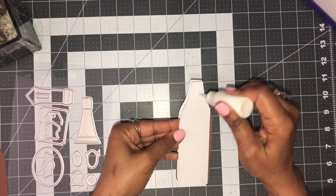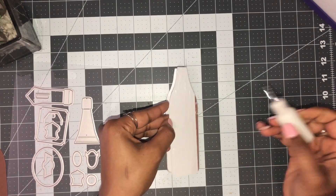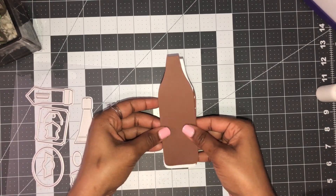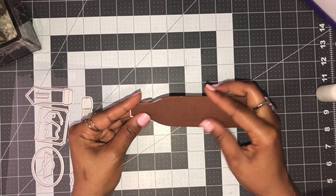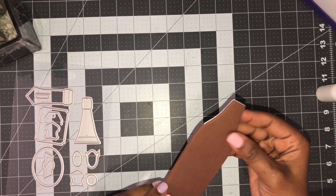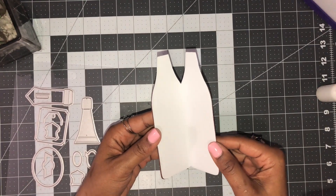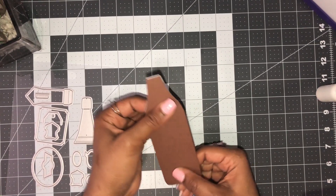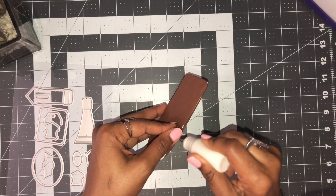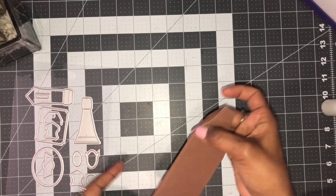Then I'm going to do the same for the side, and it will cover up this little section that you can see. Put some adhesive here and just get this on and line it up. You now have your front and back covered, so give that a good press. You need to make sure you have some adhesive where that fold and crease is so it can stick together. Then all you have to do is decorate.